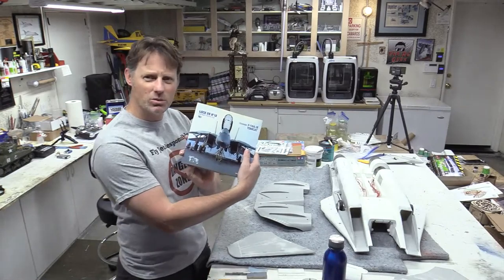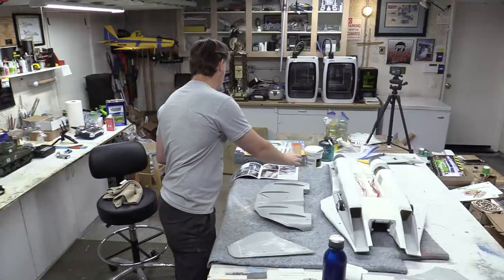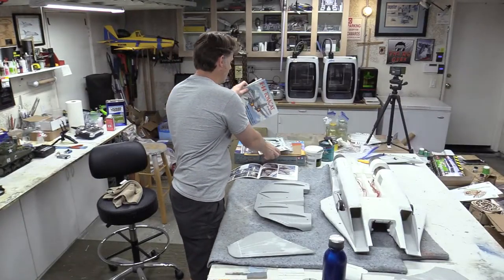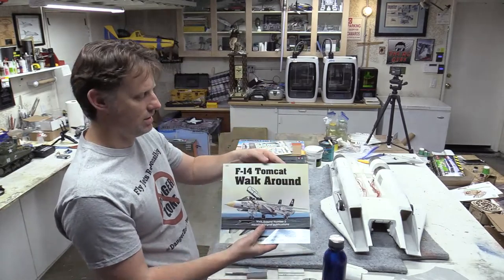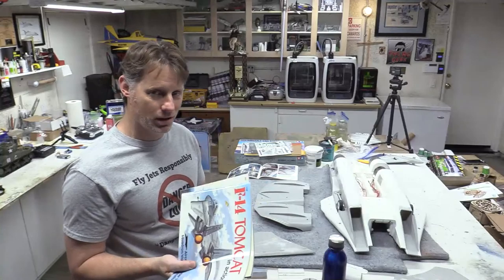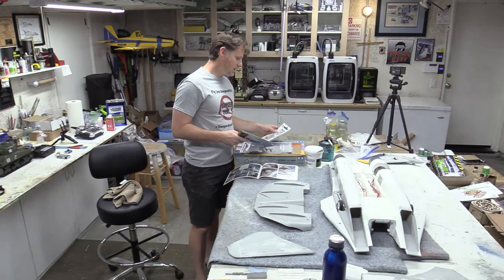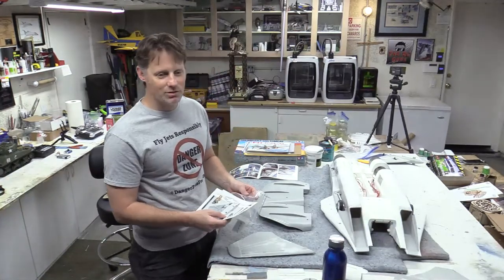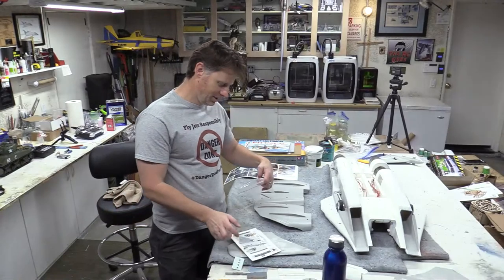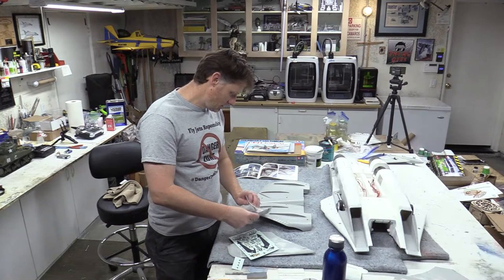Some of the books: this is a pretty good small one, the Squadron Signal publications are decent as well — the walk-around and in-action. But I'm telling you, that Dayco Productions book is phenomenal — it's every square inch of the airplane in picture form. It's the best resource you can have for details.